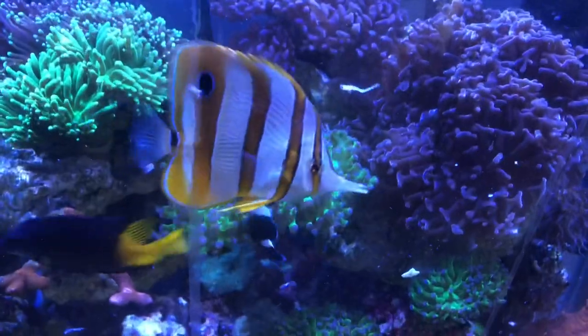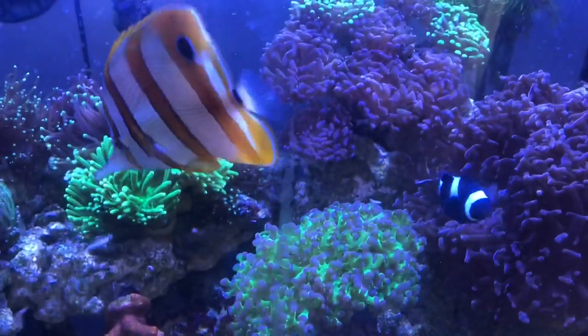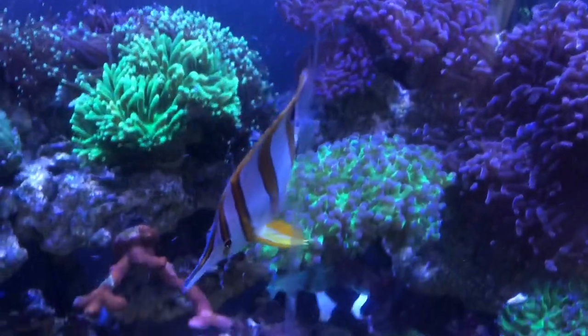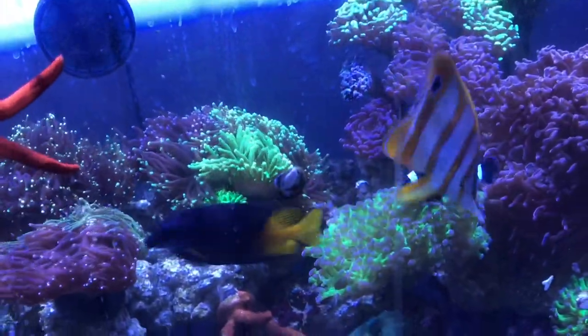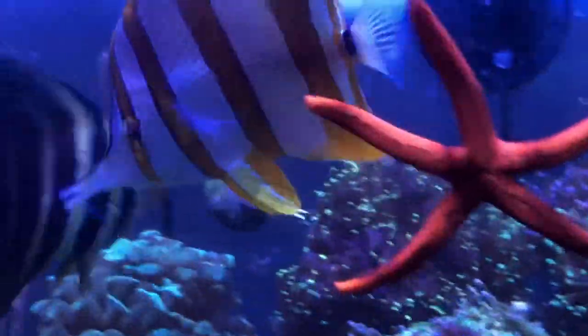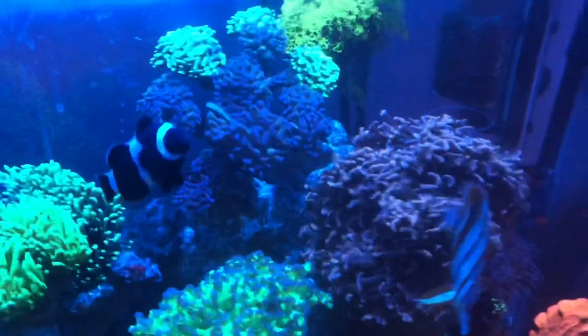The first couple of days he mostly picked up little feather dusters on my rockwork and didn't do a ton of eating. I put him in on Friday and the first time I really saw him eat was Wednesday — so about five days of just chasing stuff, maybe a peck here and there, really just living off picking stuff off the rock. Around Wednesday he started eating, and by about a week in he took off, started eating fully on his own, and learned where I feed him in the tank.